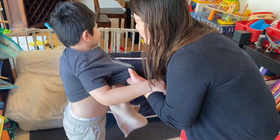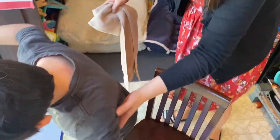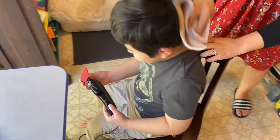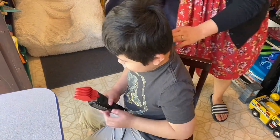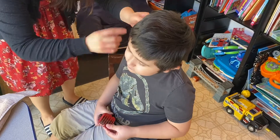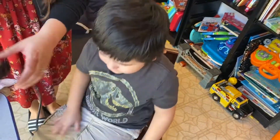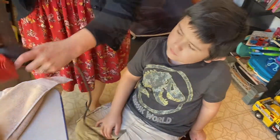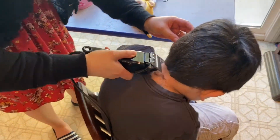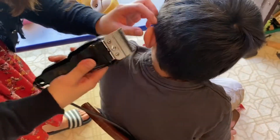Okay, come on Andrew — sit down. He's not going to be able to sit for too long, so I'm just going to hurry up and clean up the hair around his ear. I'm going to change it to a different number.